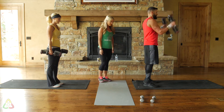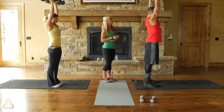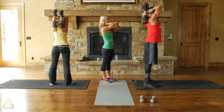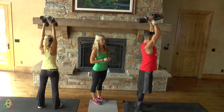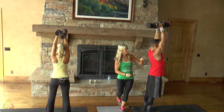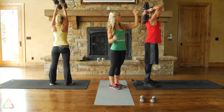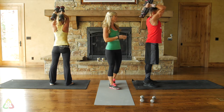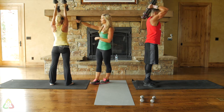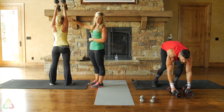Stand with your arms completely upright, then hinge at the elbow and bring the dumbbells directly below your head until your elbows are pointed up, then push straight up. The key is to keep your elbows in one spot — don't let them fly out or you'll hurt yourself. Keep your elbows as close to your ears as possible and keep your body stationary. Really focus on working that small tricep muscle.